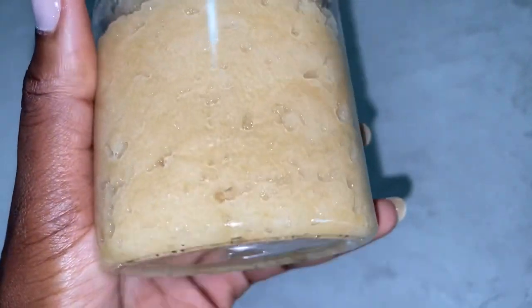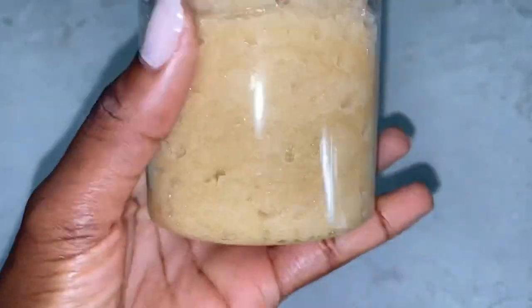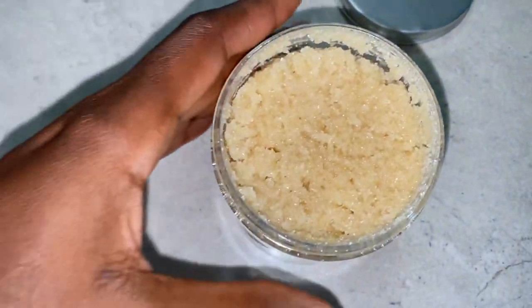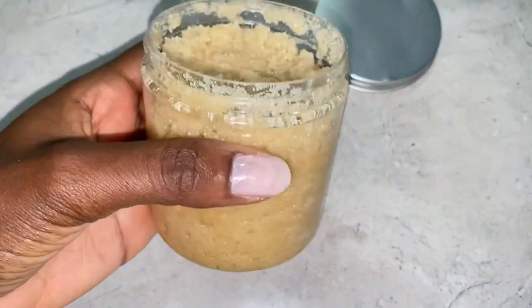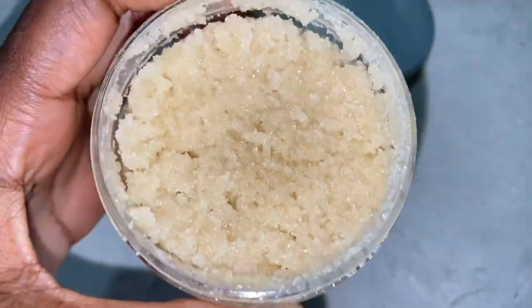Now that the body scrub is ready, you probably might have questions like how long can you store this, how long can it last. You can store this for about two weeks — it's not going to change color or do anything — and it's still going to be looking fine. I usually make use of my body scrub for even more than two weeks and it's totally fine.